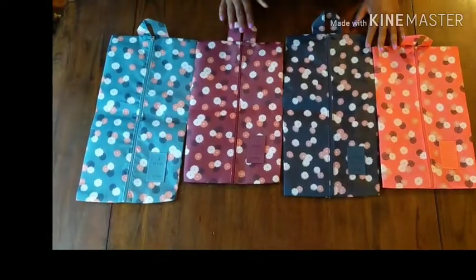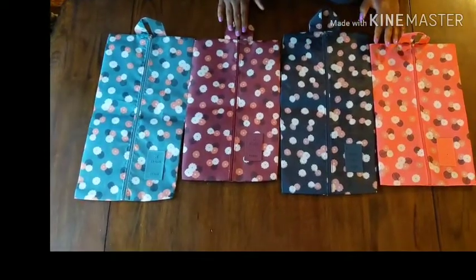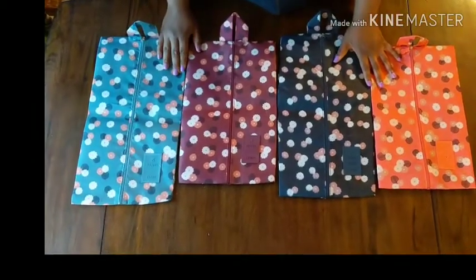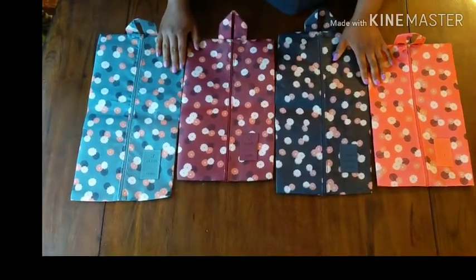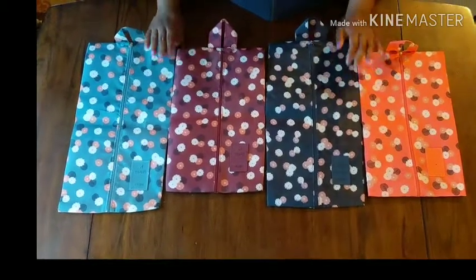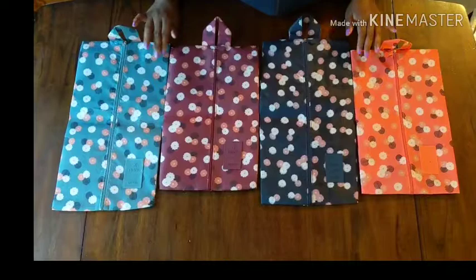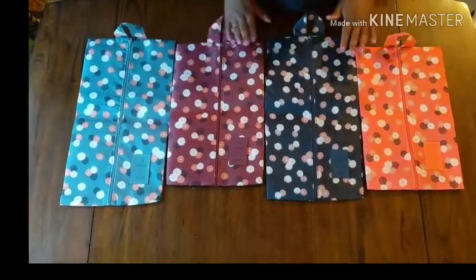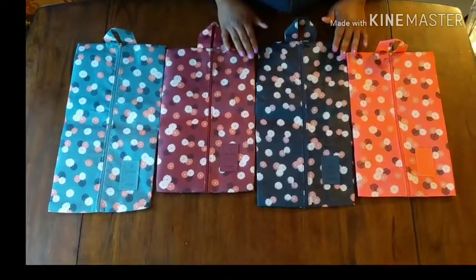Today I'm going to look at the M.Jump 4-pack shoe bags, portable travel bags. That's M as in monkey dash J-U-M-P. I got these on Amazon. All four of them were $8.99. They came in some additional prints, but I really like these, so these were the ones I got.